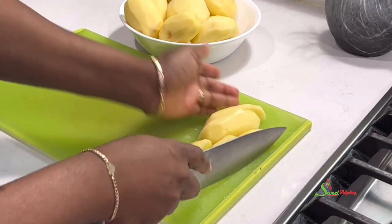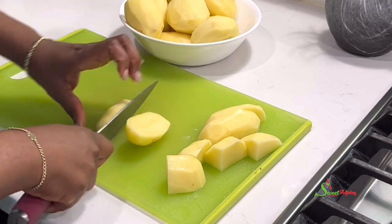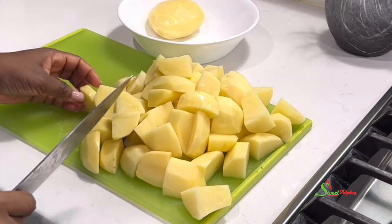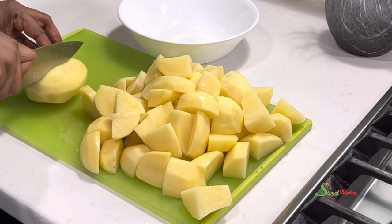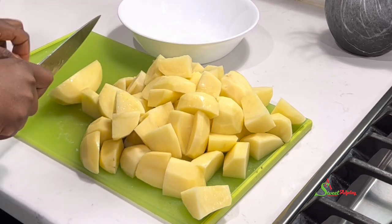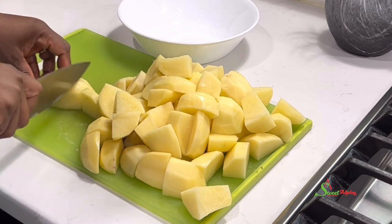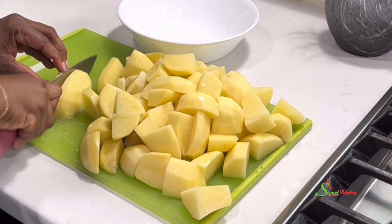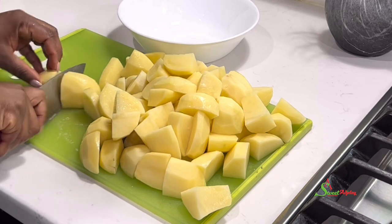Whichever way you want to call it is perfectly fine. I'm just cutting the potatoes to my preferred shape and size — you may cut them bigger or smaller, it is totally up to you. Once I'm done cutting I'm going to go ahead and parboil them, as this will help the potatoes bake faster and more deliciously.